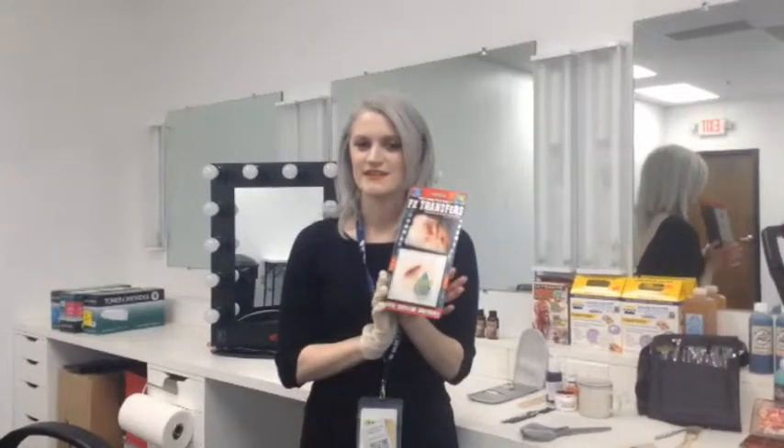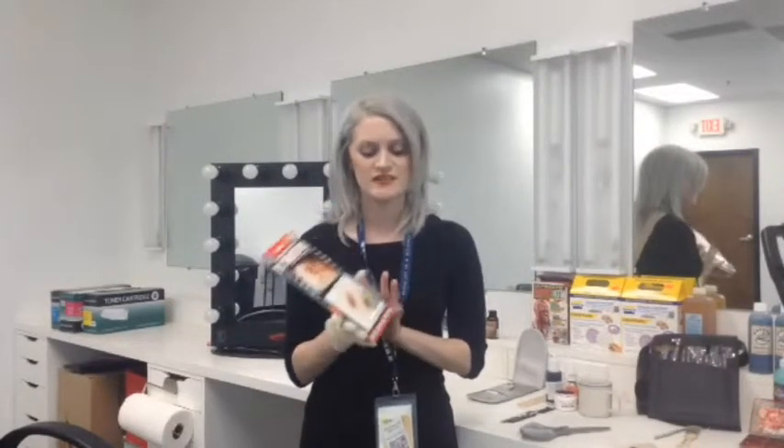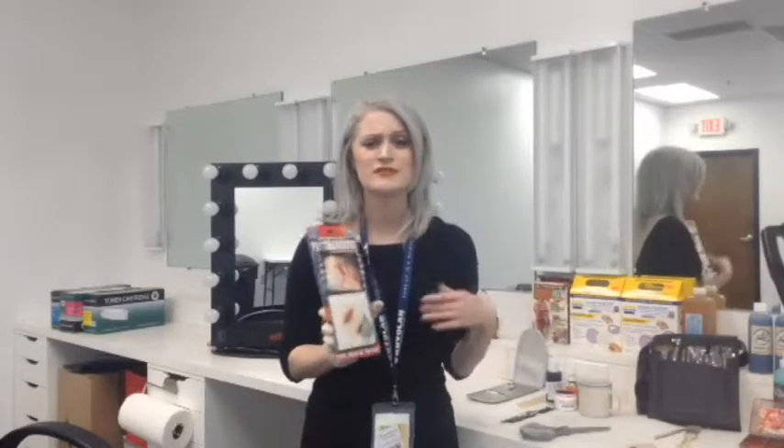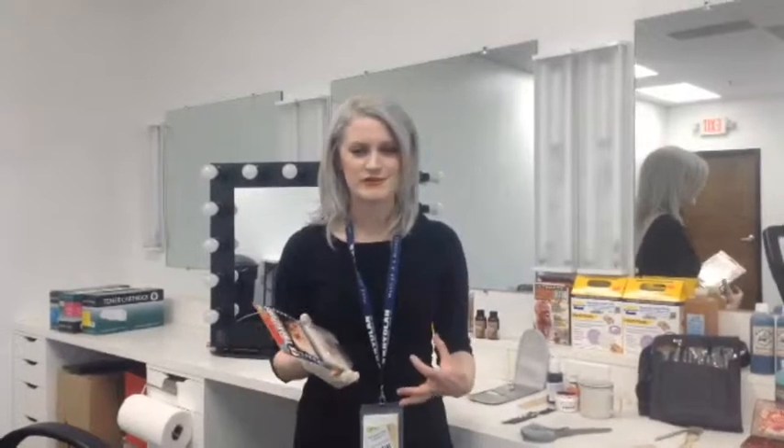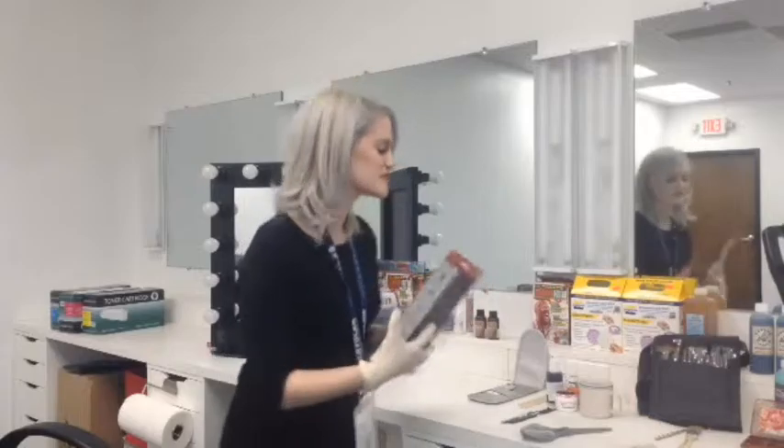Hey guys, it's Emma at The Engineer Guy again. So today I wanted to show you guys the Tinsley Transfers. These are really, really cool special effects appliances that apply almost like a temporary tattoo. They're really cool, super convenient, especially for people who are doing kind of just casual special effects stuff. Really, really easy to use. So let's get started.